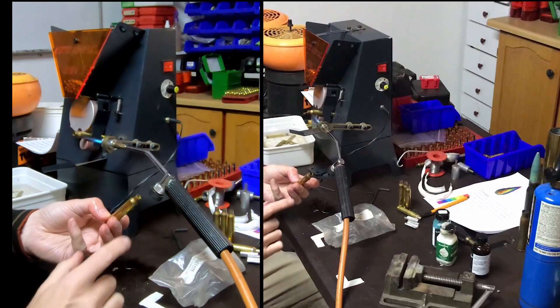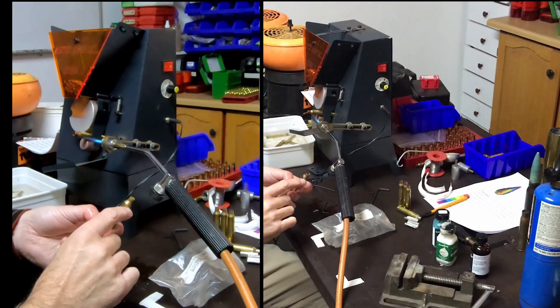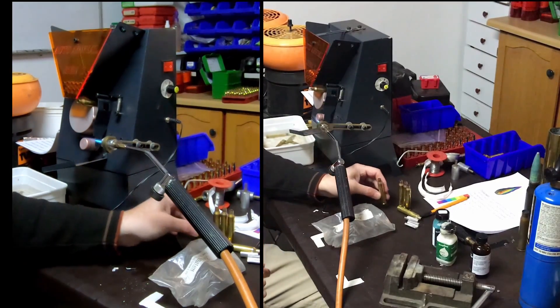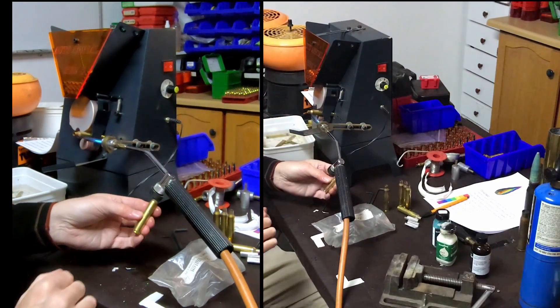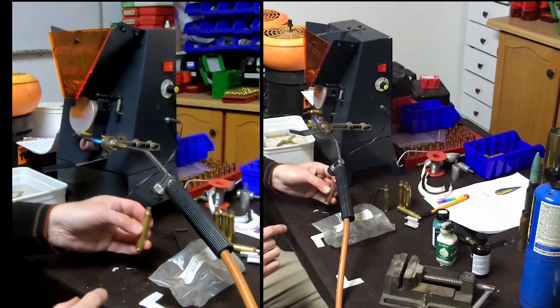Okay and there you can see nicely annealed right up to there — nothing wrong with that. I'm happy, that'll work for a long time. This one as well — there's your annealing mark, the neck is the right color.